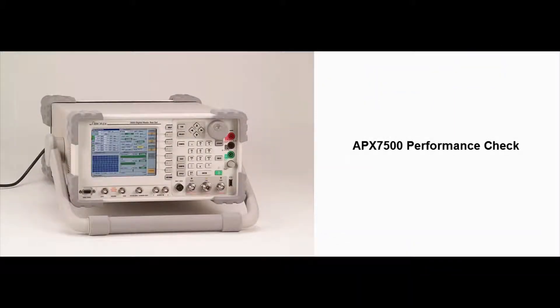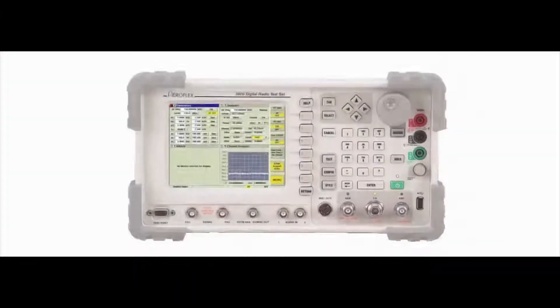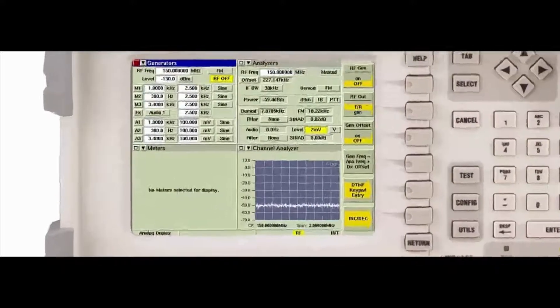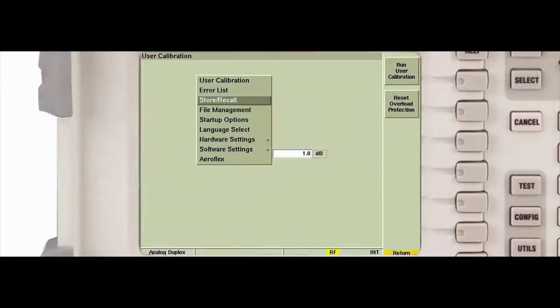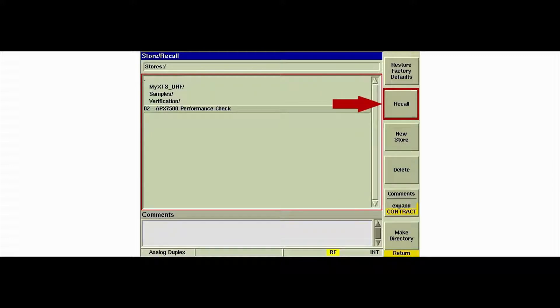This video demonstrates performing the APX7500 performance check using the Aeroflex 3920 digital radio test set. To get the most out of this video, we recommend viewing the prerequisite videos beforehand. Use the front panel utilities key or the mouse to access the utilities store recall tile. Locate and select the setup titled '02 APX7500 Performance Check,' then press the Recall soft key.